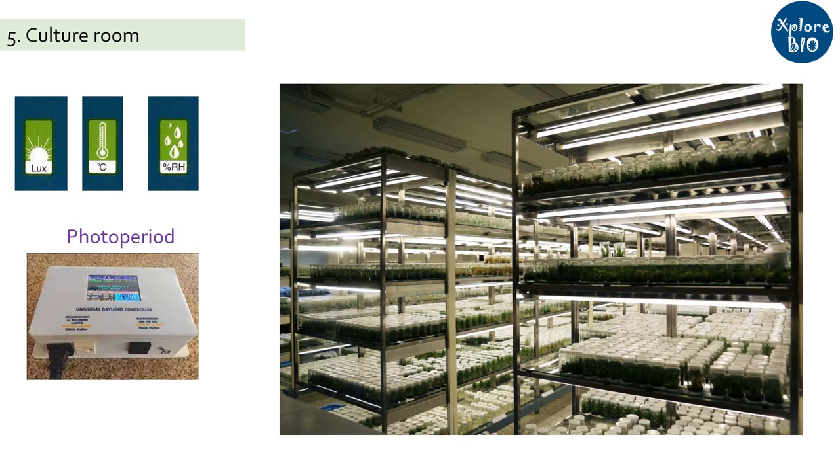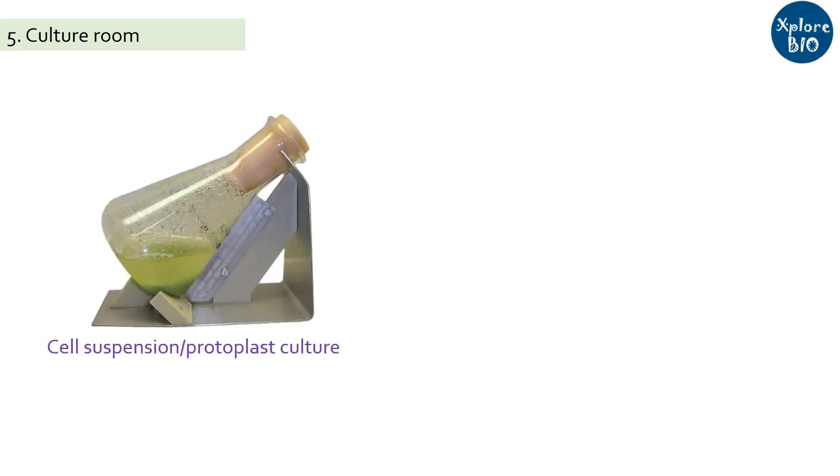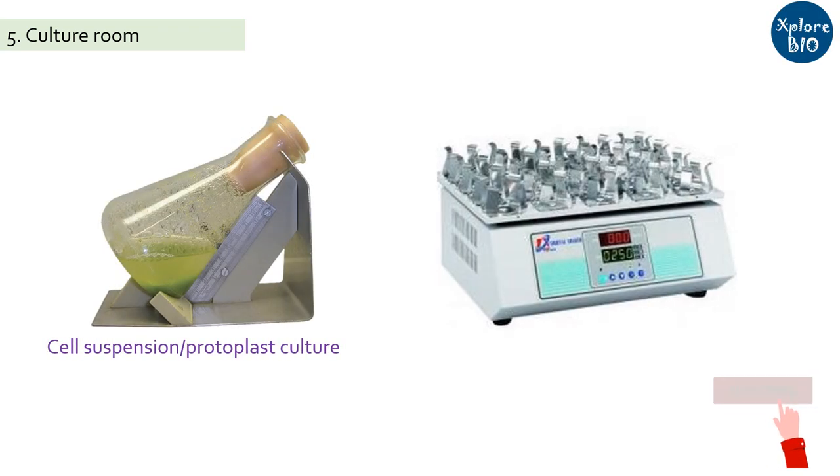To accommodate large numbers of tissue culture flasks or jars, you need to keep them on racks. All the racks are provided with fluorescent lights for proper illumination. Both the laminar room and the culture room should be on full-time power backup, else it may result in batch contamination or improper growth of the plants. For specific tissue culture applications like protoplast or cell suspension culture, you need a rotary shaker and incubators for continuous stirring of the media.